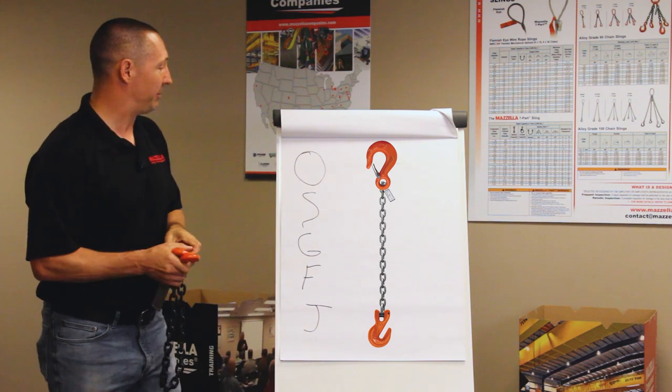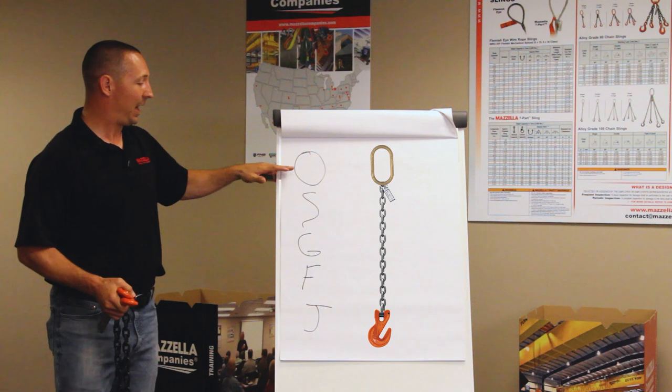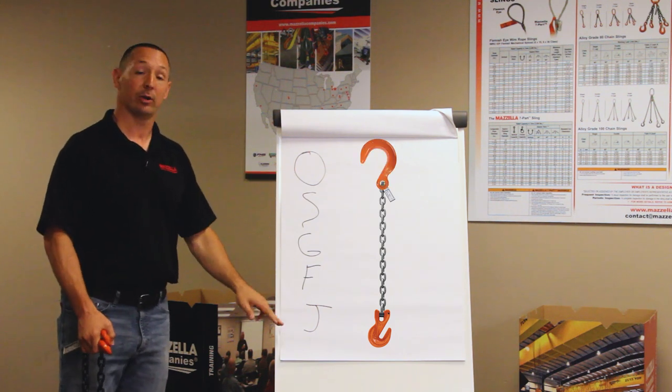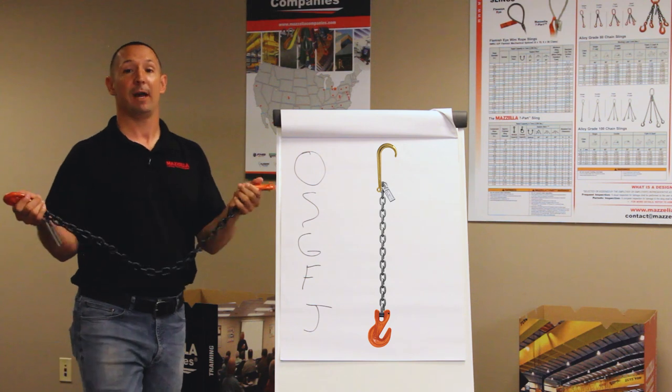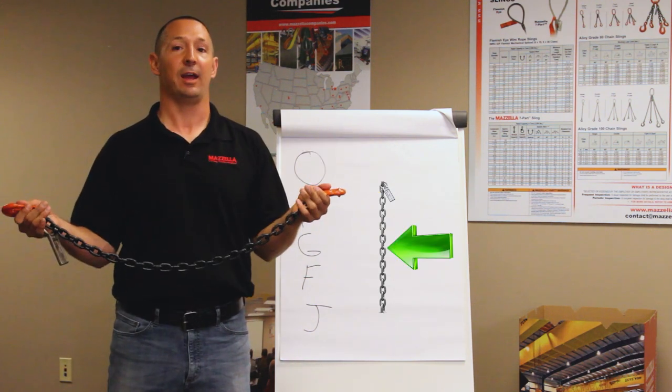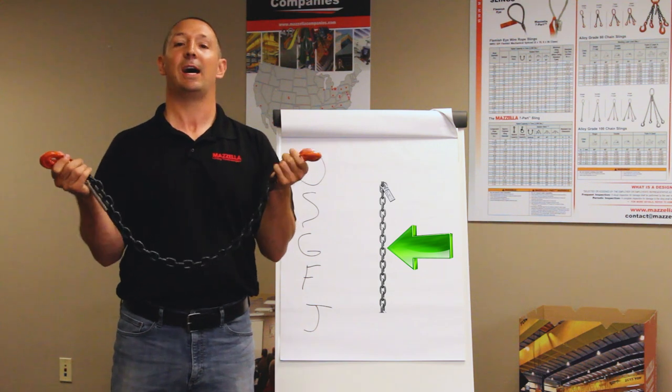Any of those combinations we can do with an oblong ring, a sling hook, a grab hook, or a J hook — whatever might be on that end. Either way, we're going to start with S because it's a single leg, and then we're going to denote exactly what's on each end.